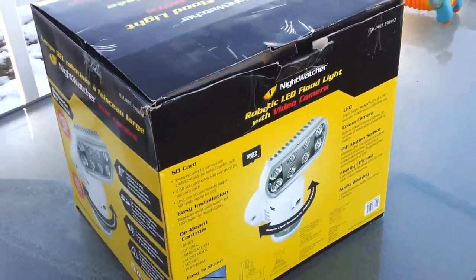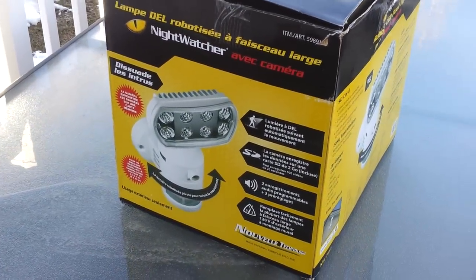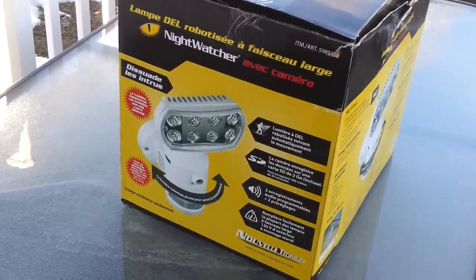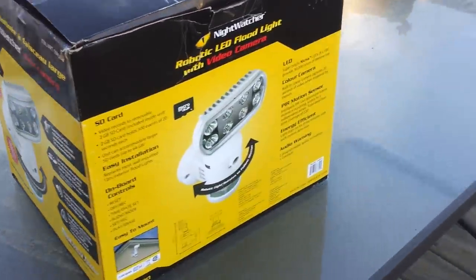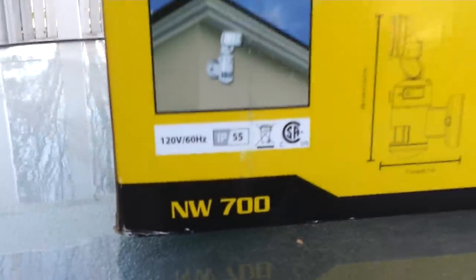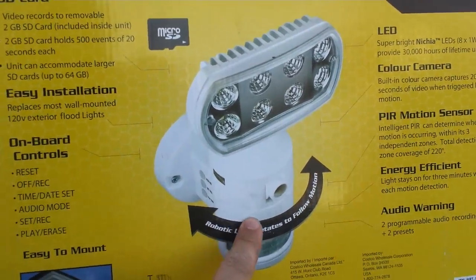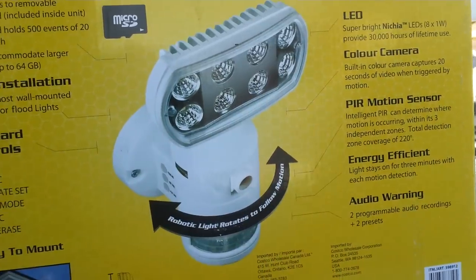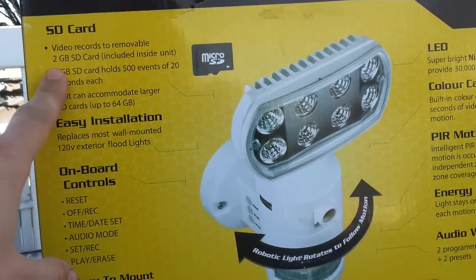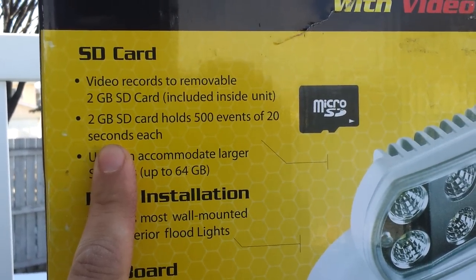What's up YouTube people. I got this thing today so I decided to make a video about it. This is a motion detector with a camera, like a surveillance camera kind of thing. The brand name is Night Watcher, this is model NW-700. It basically has a camera, LED surveillance lights, and a few options. The box says it comes with a 2 gig SD card.